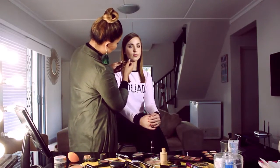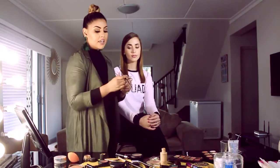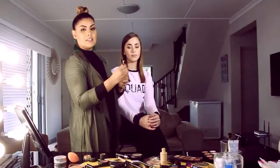Once you've blended that in, you want to take your lipstick and the lipstick brush and start to fill in in between.